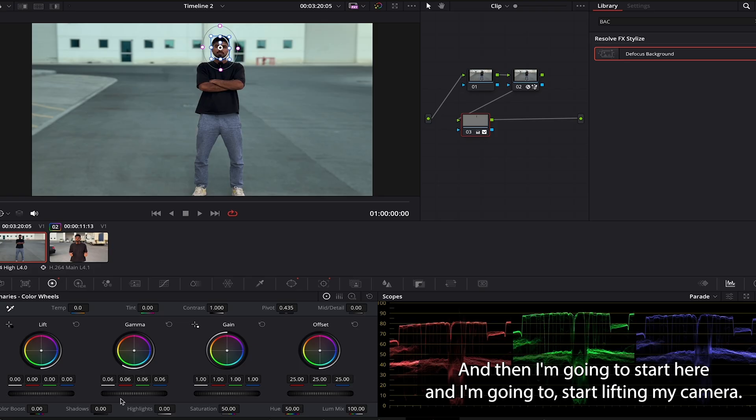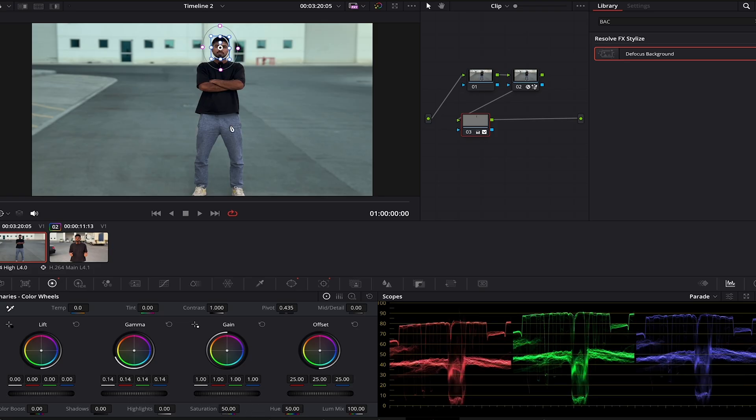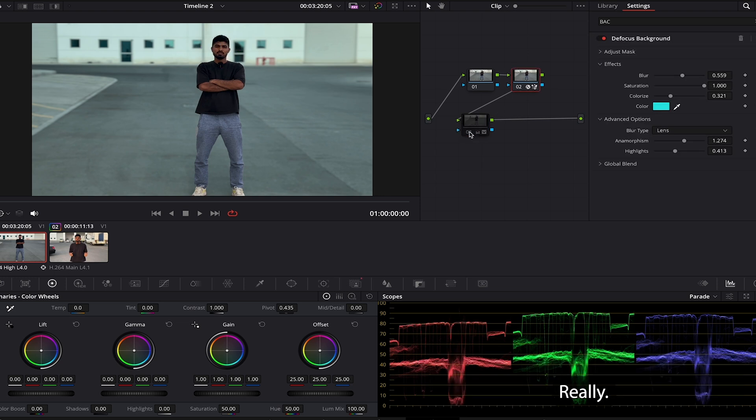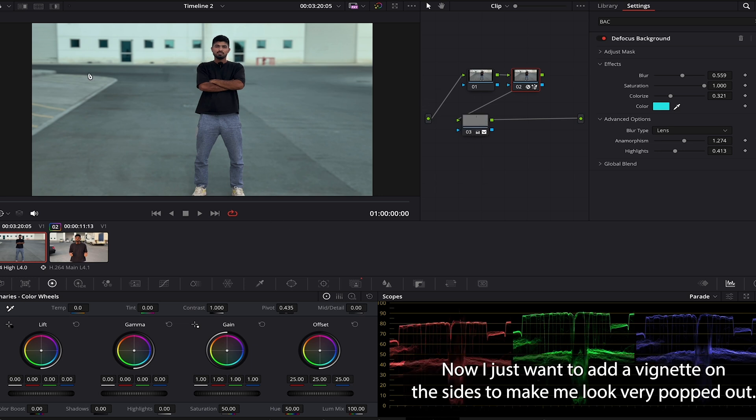DaVinci tracked the whole video in just a second. Then I start here and lift my gamma — you can see my face is popping out a bit. Here's before and after: before, after, before, after — it looks very good.